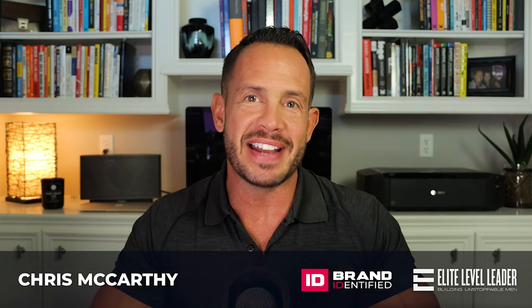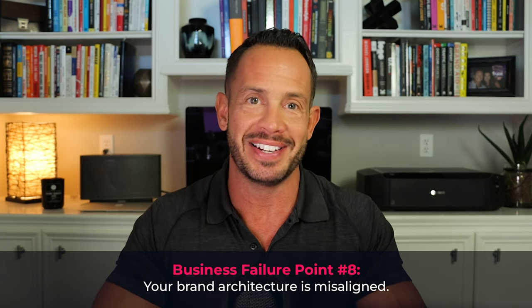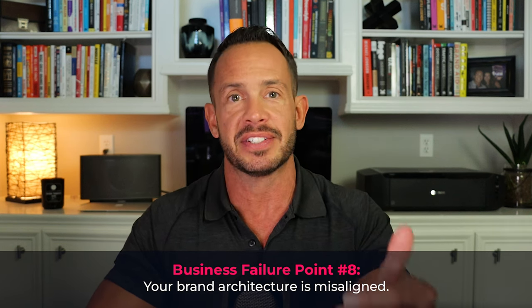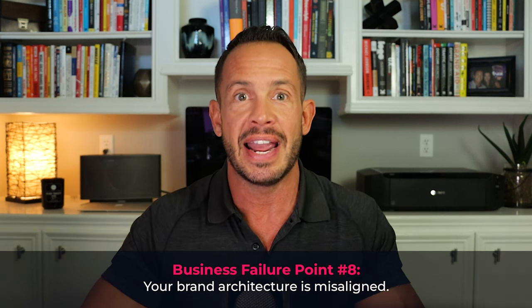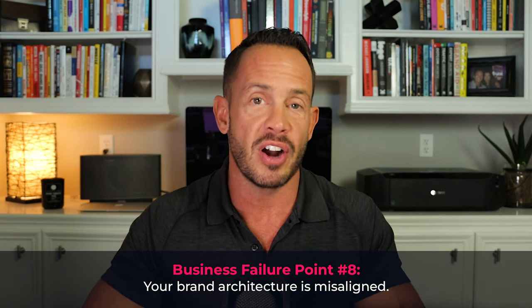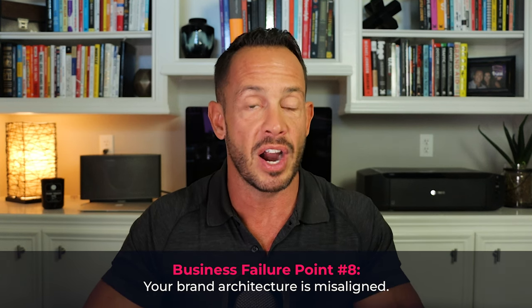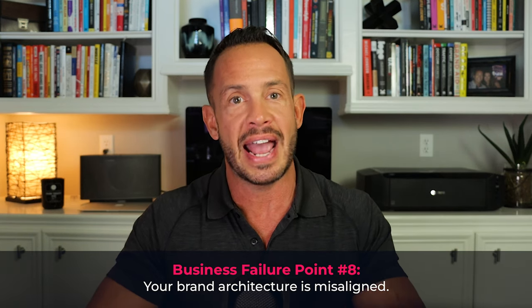Hey there, Chris McCarthy here with Brand Identified and Elite Level Leader. In this training session you will learn how to avoid business failure point number eight, which is your brand architecture is misaligned. Brand architecture refers to the way a company structures and organizes its brands and sub-brands. Misaligned brand architecture can lead to confusion among customers and internal teams, causing inefficiencies in operations and a lack of clarity in messaging. This can result in a failure to reach your target audience and missed opportunities to create brand loyalty.